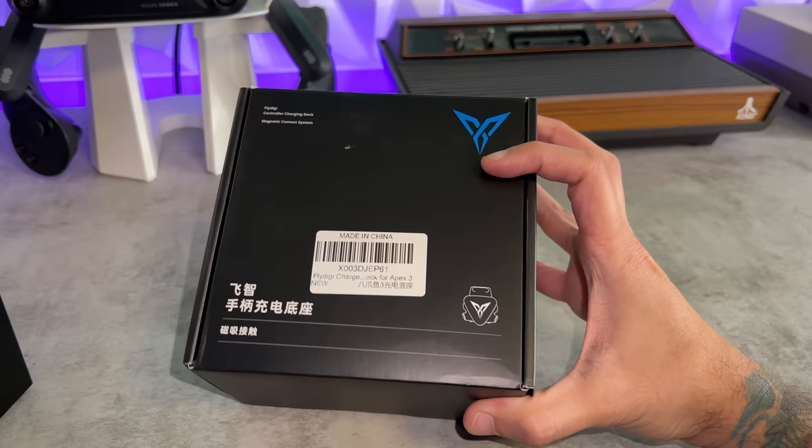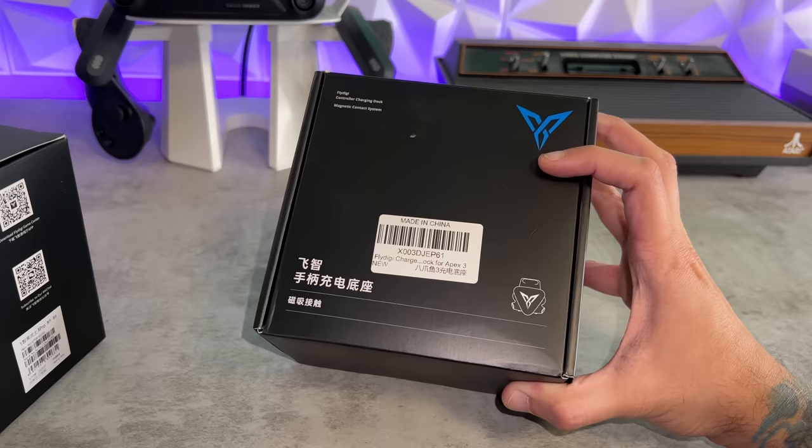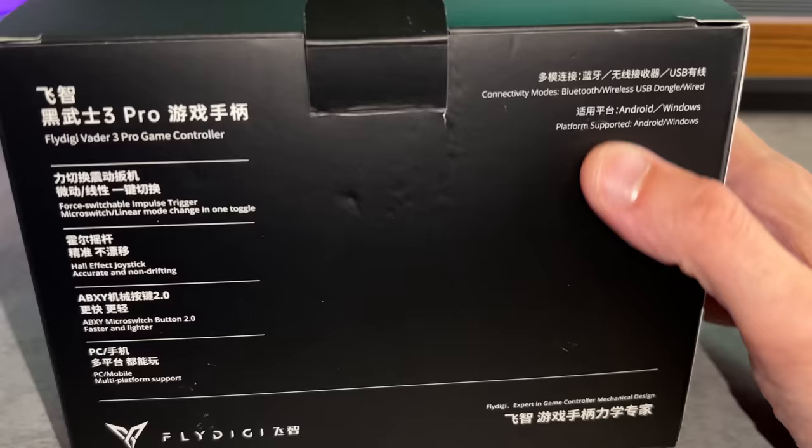There's also a second box, which is going to be the charging dock, compatible not only with this controller but also the Fly Digi Apex 3, which I just reviewed. This will also be getting unboxed. If you want to pause to read some of the key features on the box, you may do so now. As you can see, you have three modes of connectivity — fantastic.